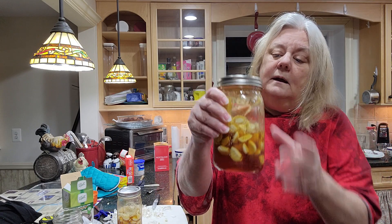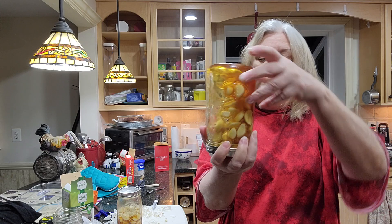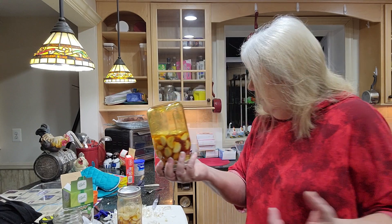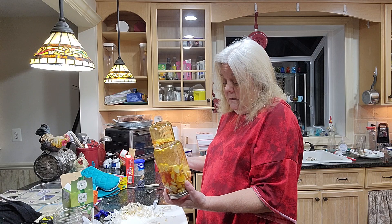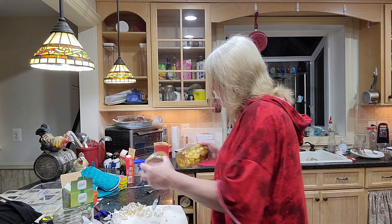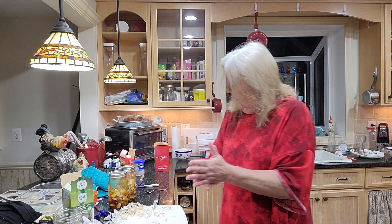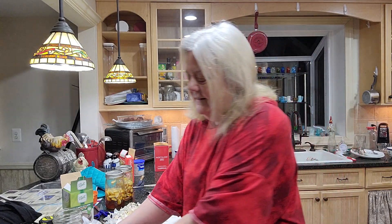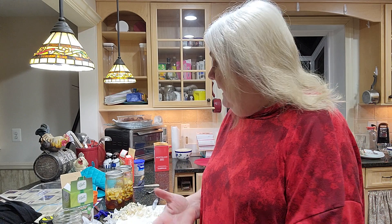I want to make sure I really tighten it. I'm keeping them upright. One video I watched showed storing it like this — that's not a bad piece of advice, but if it's not perfectly sealed, it could leak. Anyway, that is how you make garlic with honey.